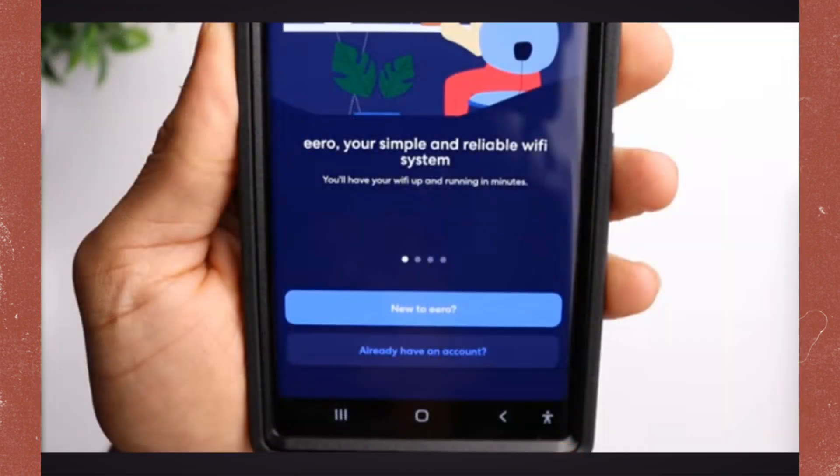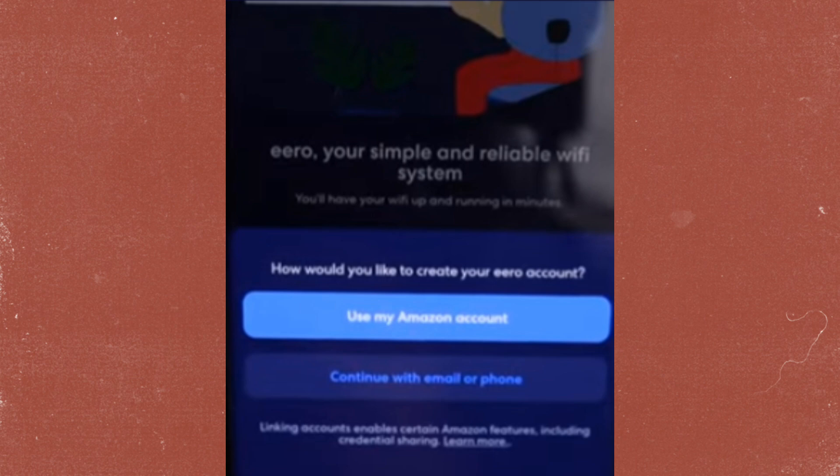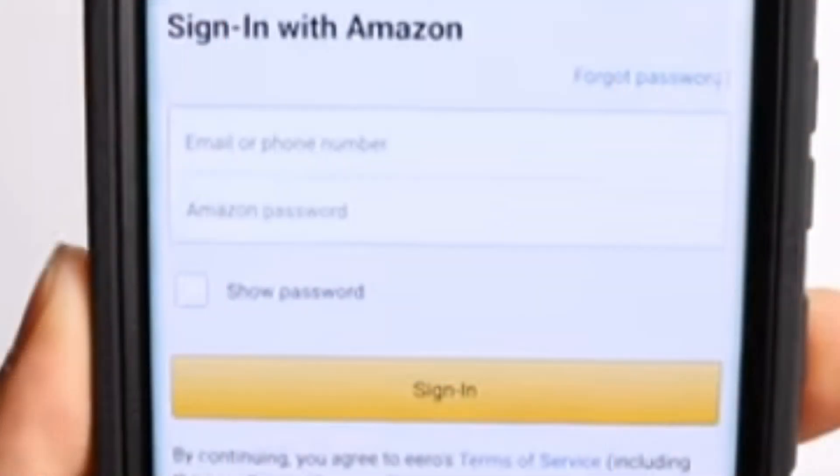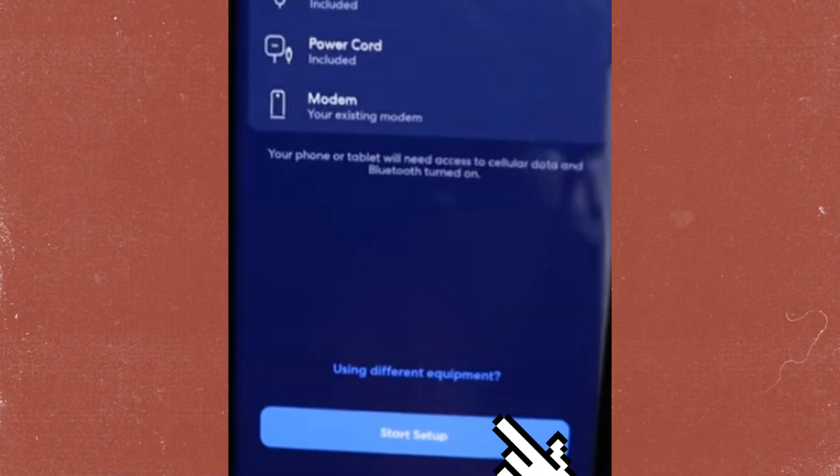Open the app, then click 'New to EERO.' Then click 'How would you like to create your EERO account.' Then sign up with your email, phone number, and password. Then click 'Start Setup.'